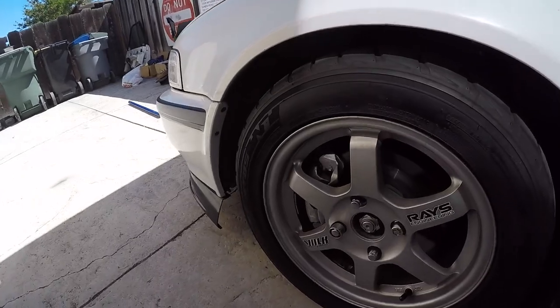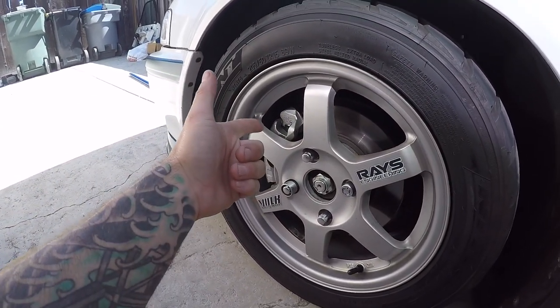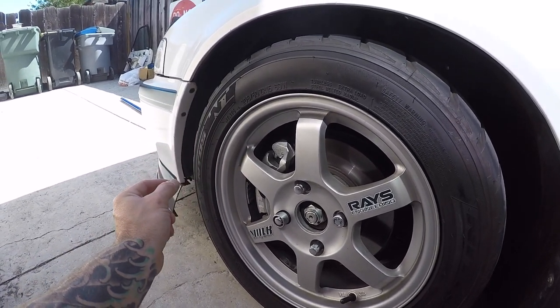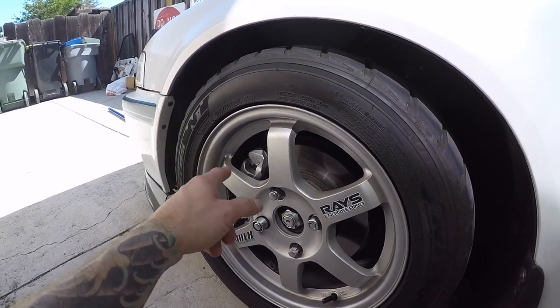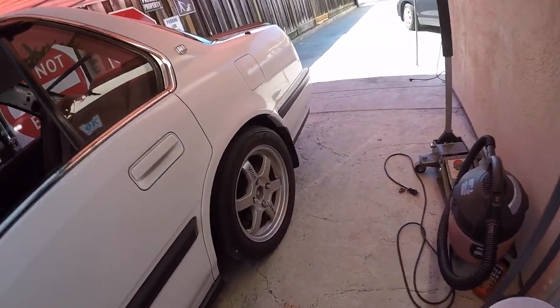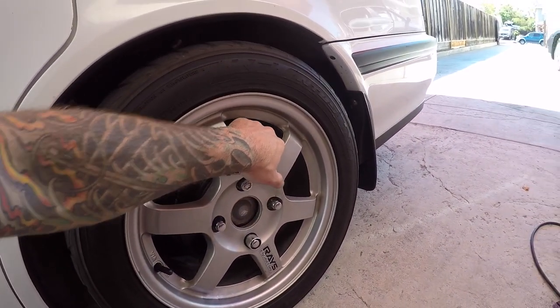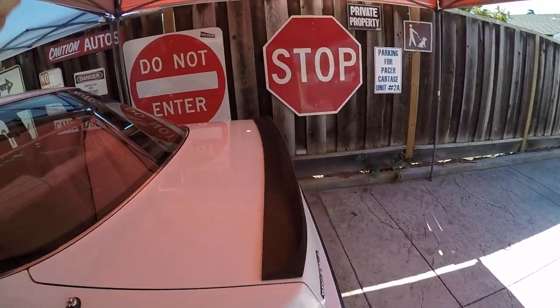I painted my front calipers back to silver, got some StopTech pads in there. I'm still running the OEM rubber lines and plan on getting some stainless steel lines soon, but for now I threw these pads on and they made a big difference. I also cleaned up my rear drums and brought the paint back on those.